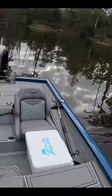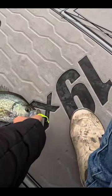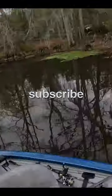Good fish! My goodness, that's a really good one — he tagged it too. Look at that fish, that's awesome. Big black crappie right by that cypress tree right there.